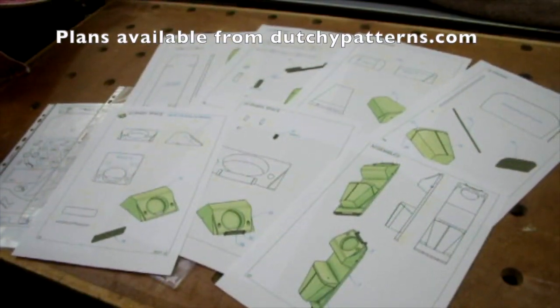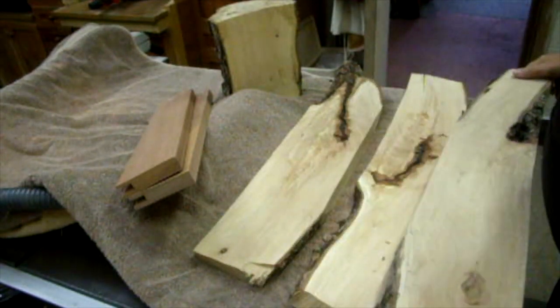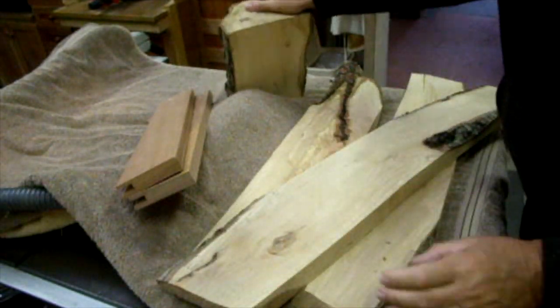Firstly I acquired a design and some plans. Then I decided which type of timber I'm going to use — in this case I'm using birch.